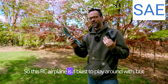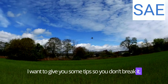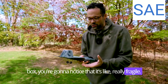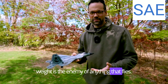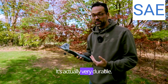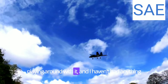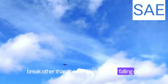This RC airplane is a blast to play around with, but I want to give you some tips so you don't break it. When you first take it out of the box, you're going to notice that it's really fragile. The thing you have to realize is weight is the enemy of anything that flies, so it has to be really lightweight. Don't let that give you a negative impression — it's actually very durable. I've crashed this thing a dozen times and haven't had anything break other than the front landing gear falling off.